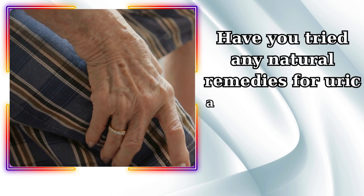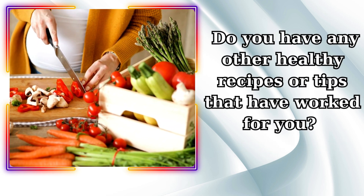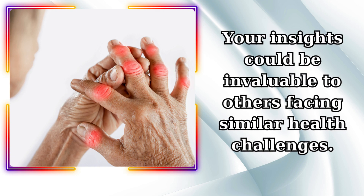We would love to hear your thoughts and experiences. Have you tried any natural remedies for uric acid reduction or gout management? Do you have any other healthy recipes or tips that have worked for you? Your insights could be invaluable to others facing similar health challenges. Thank you.